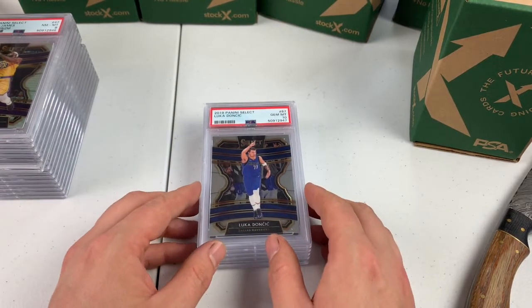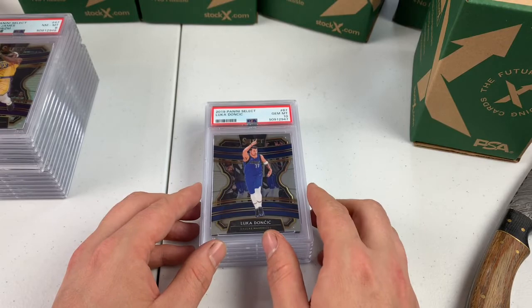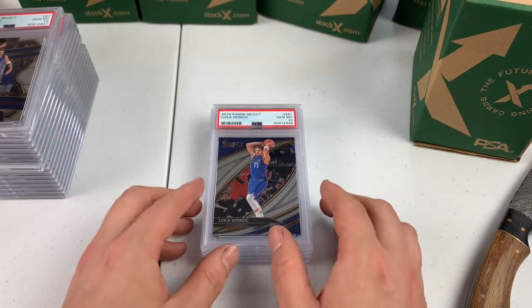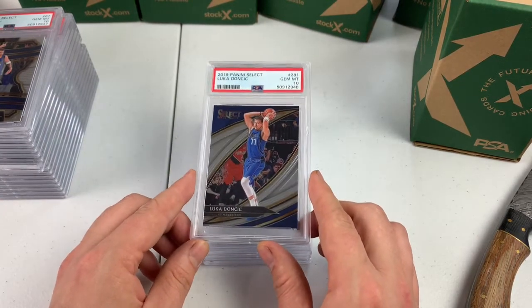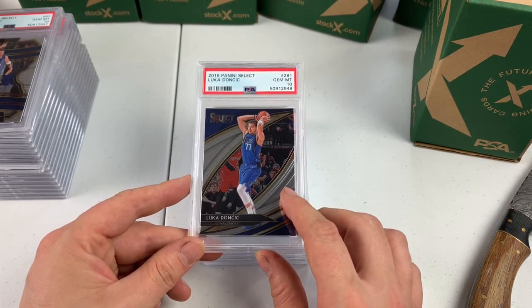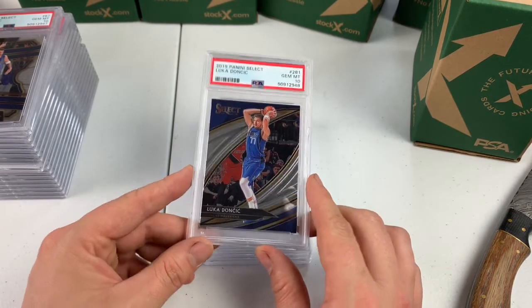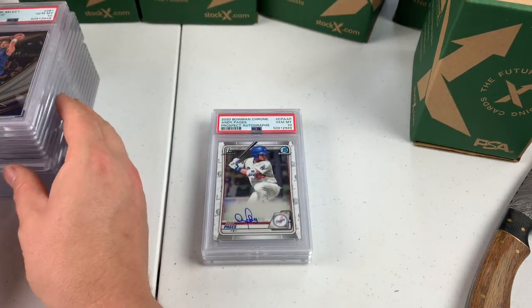I think I've got like three or four of these, and I do have a court side coming up at some point. Another one — the court side, short print, PSA 10! This card had damage on it and I thought it may get a PSA 8. So I got a 10 on this — very, very happy. But that's a beautiful card. Let's go!